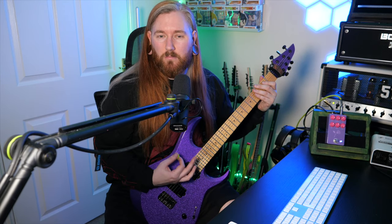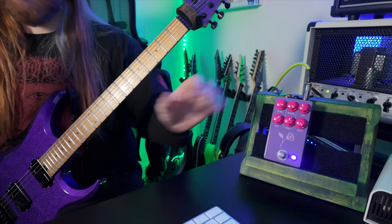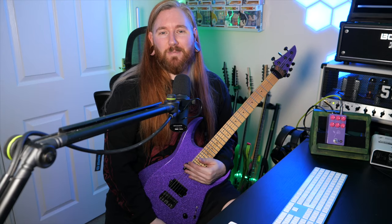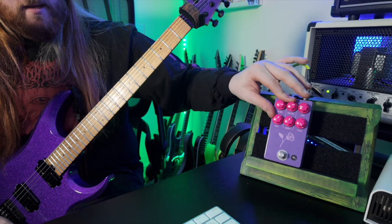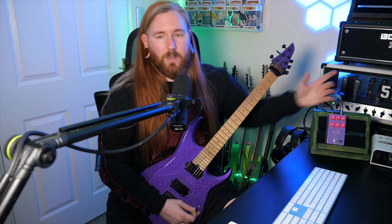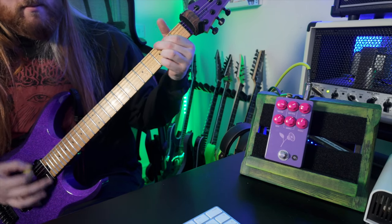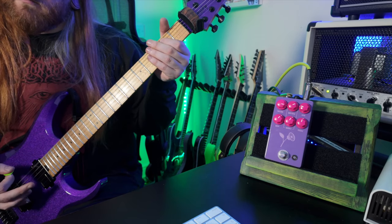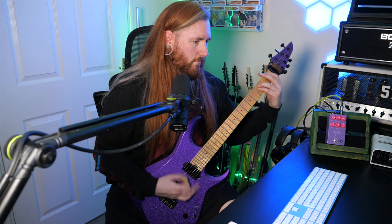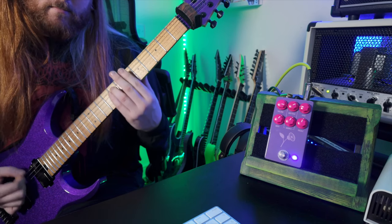I want to see how well this pedal stacks up on top of an amp distortion as well. So I would put distortion on the amp, use the pedal like a boost — turn the distortion on the pedal down, turn the volume up, and then it gives us more controls. Whereas a Tube Screamer only has tone, level, and gain, this has mids, basses, and trebles as well. So that's the amp without the pedal on — which still sounds okay, but I want more. We probably need a noise gate as well.